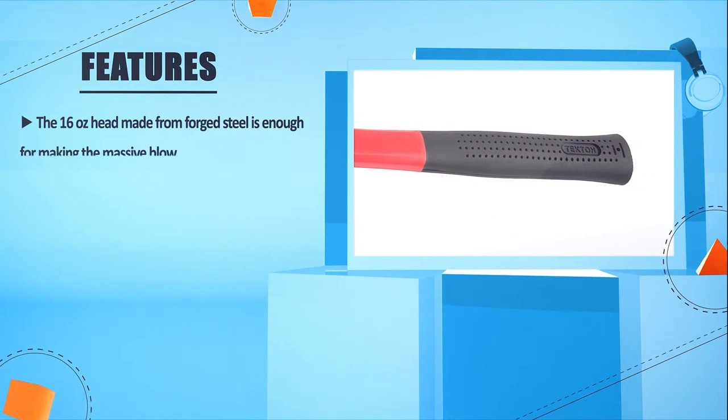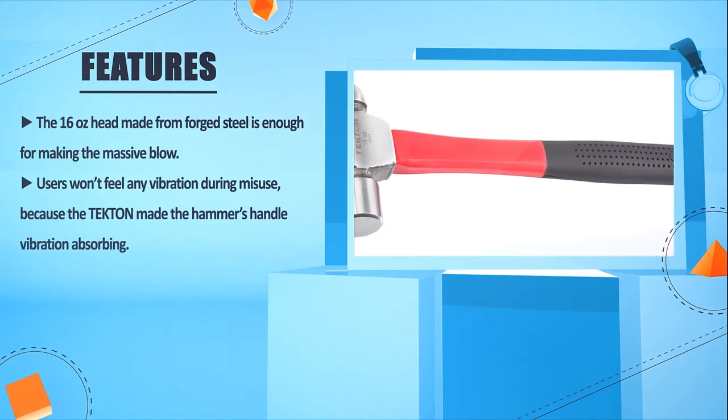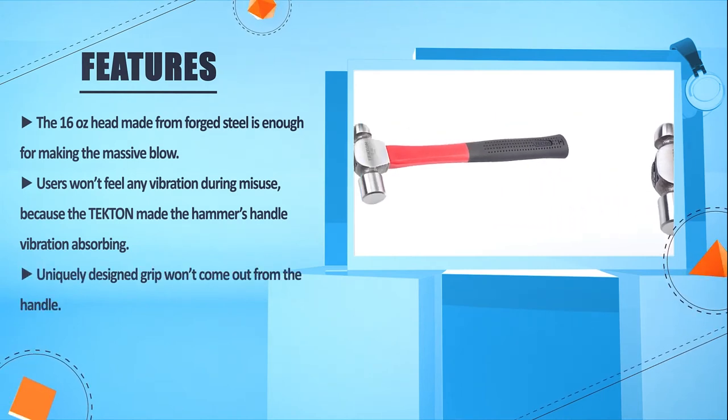The 16 oz head made from forged steel is enough for making a massive blow. Users won't feel any vibration during use, because Titan made the hammer's handle vibration-absorbing. The uniquely designed grip won't come out from the handle.